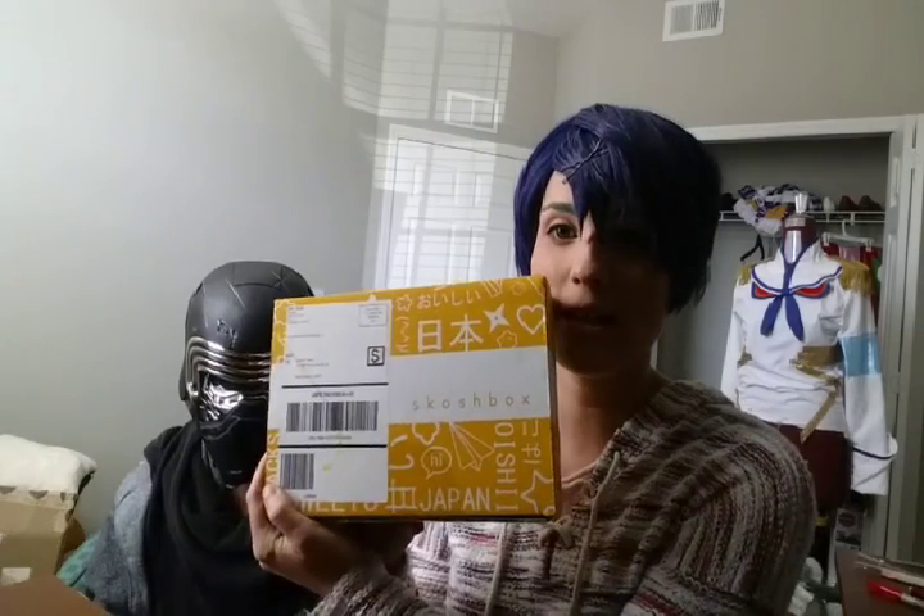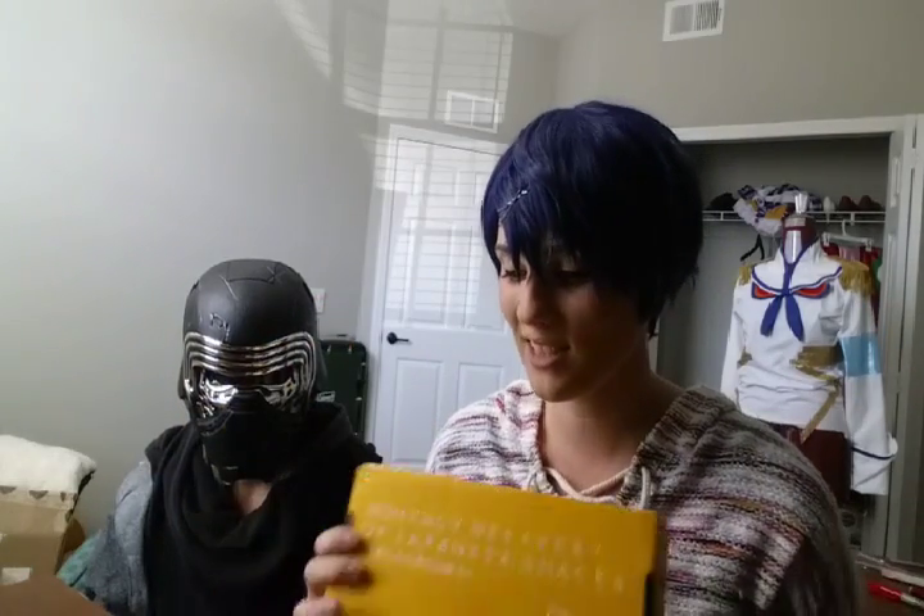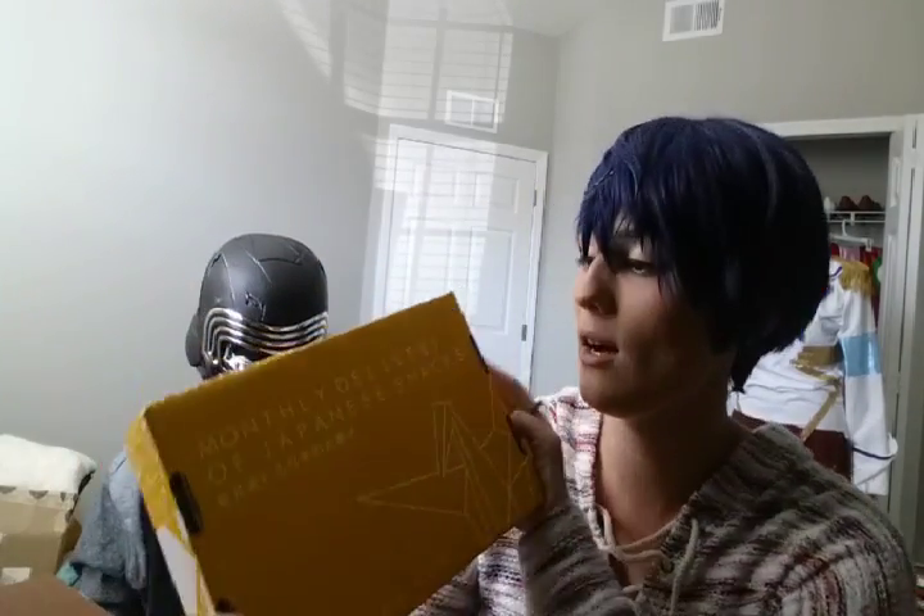Hey guys, it's me, Lulangela, and this is Kylo Ren. We're going to be doing a scotch box opening — it's just like Japan Crate, there are other things like a monthly delivery of Japanese snacks. My sister decided to give one to me for my birthday, so I was like, who doesn't like watching other people eat? So we're opening the box. Enjoy.